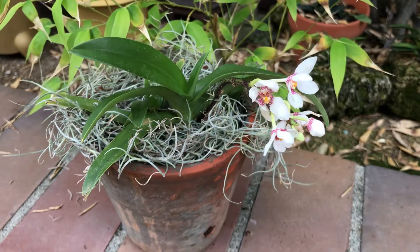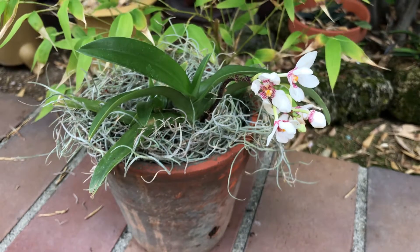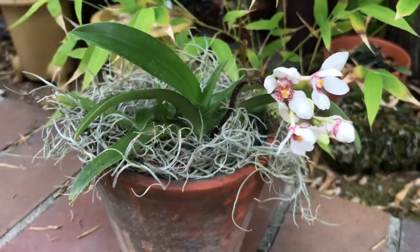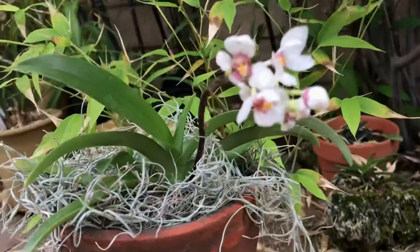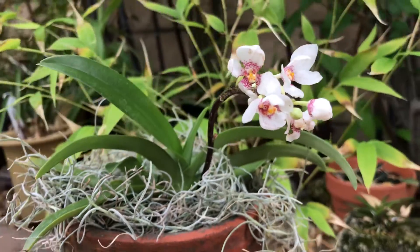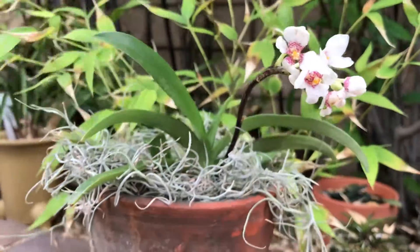I'll put it in the back. It's pretty beautiful. It's windy. I found it's pretty beautiful. It has a small orange flower.